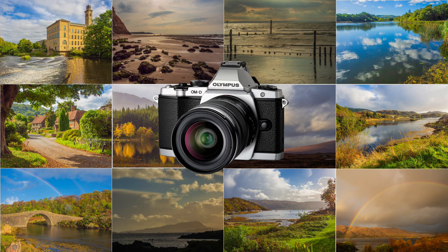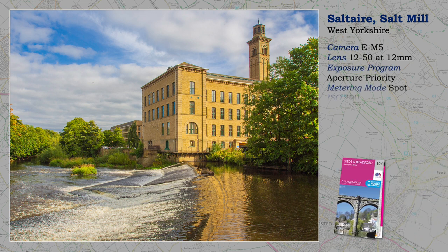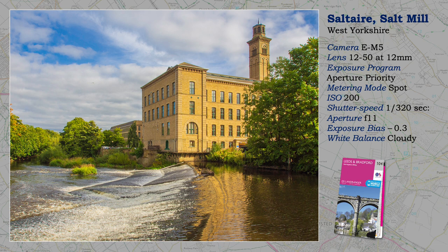The image quality was excellent, as I hope this selection of images makes clear. Saltaire is a UNESCO World Heritage Site. It is a Victorian model village near Shipley, founded by Titus Salt in 1851, with the intention of giving workers from Bradford better living conditions. The buildings are purpose-built, and although the mill seen here ceased production in 1986, the whole area has been preserved.